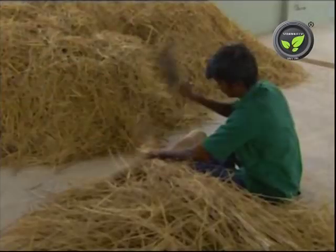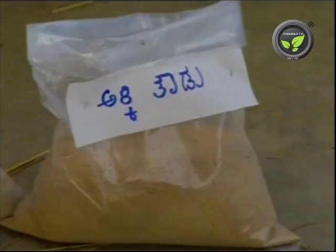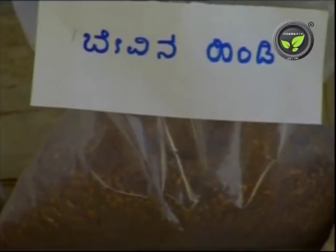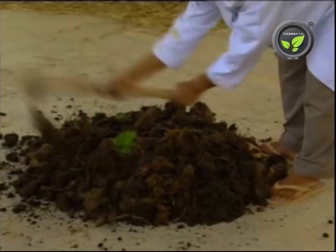The first step is the preparation of compost. Paddy or wheat straw is mixed with rice bran, neem cake, poultry manure, fertilizer, gypsum, etc. to prepare this compost.